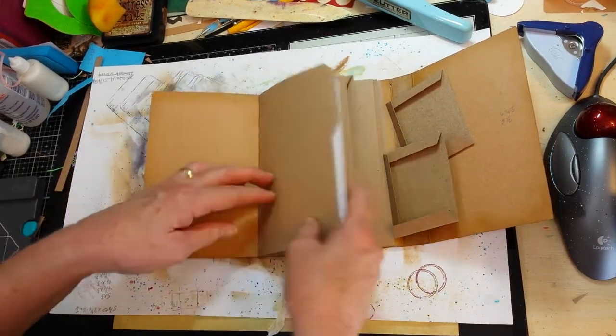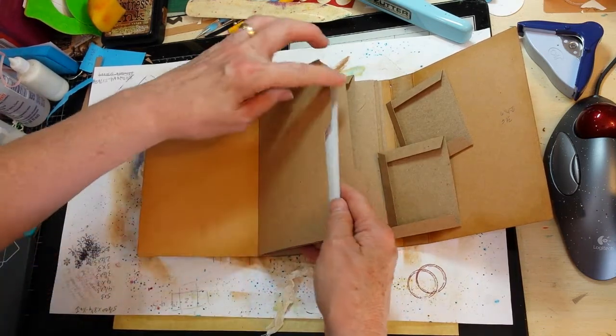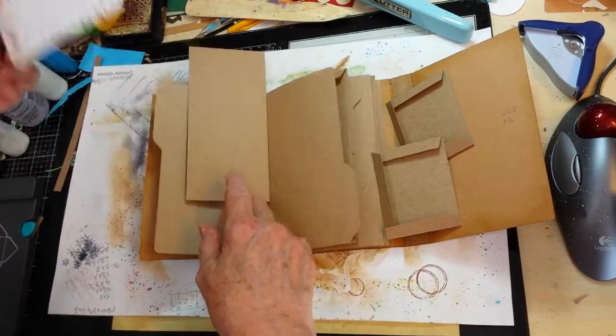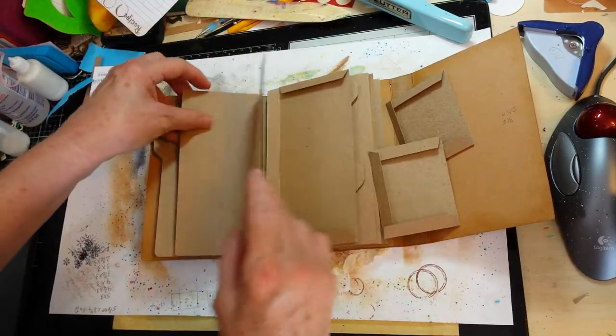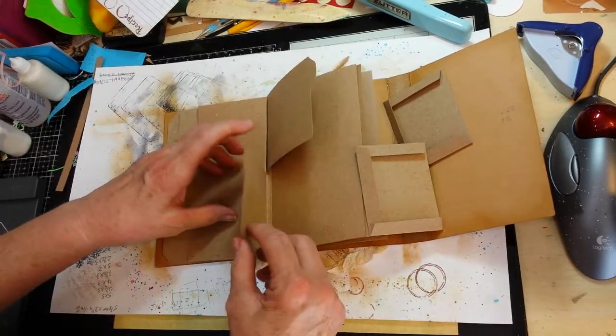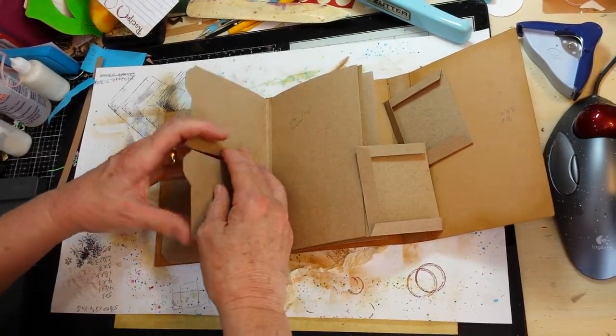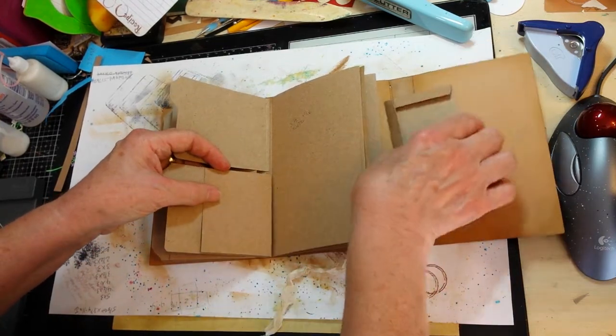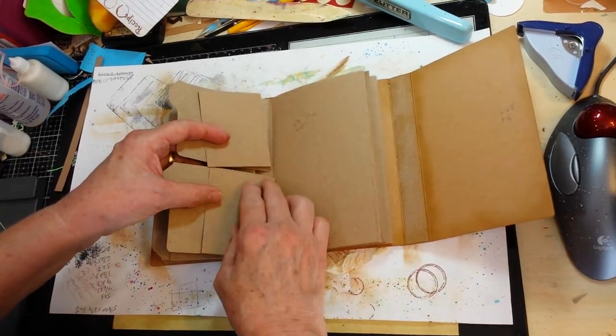Easy to get in and out, and then on this side there'll be a clippy here for sticking the recipe that you might want to use that day, that sort of thing. So there's going to be two large pockets, then I made two little small file folder cards or pages and there will be little pockets on the back side of those.